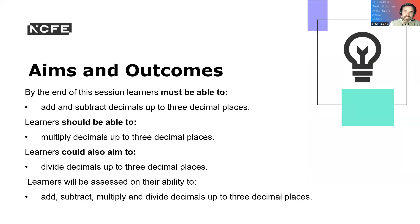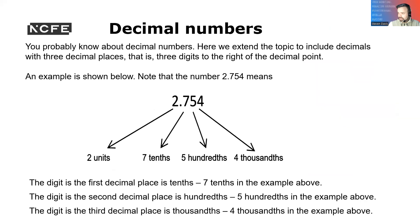The aims and outcomes: by the end of the session, learners must be able to add and subtract decimal places up to three decimal points. Learners should be able to multiply decimals up to three points, and learners could also divide decimals up to three points. Learners will be assessed on their ability to add, subtract, and multiply.